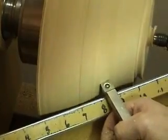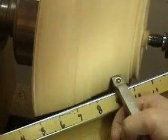Right about there, you can see how it's coming off the tip of the tool. That's what I'm looking for when I'm making that cut.